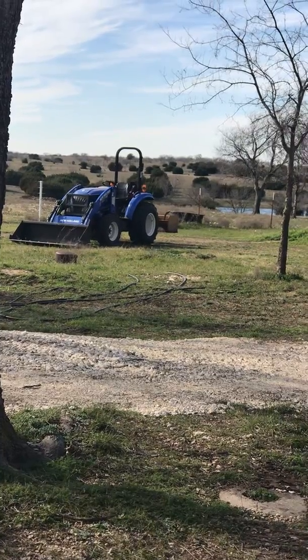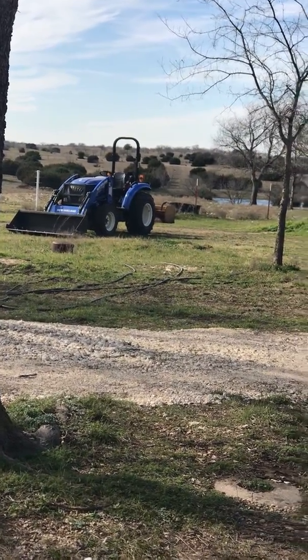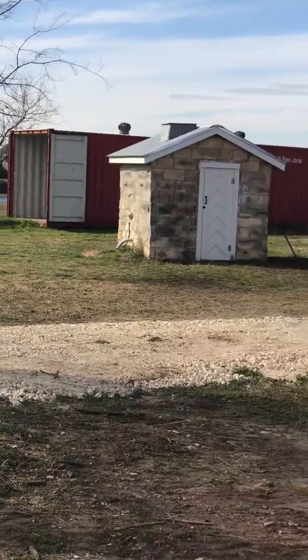I'm going to roll these containers on posts. I've done it before — it works out pretty good. Anyways, once we get rolling here, it's in another video.